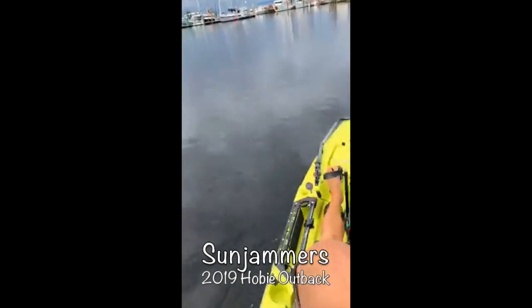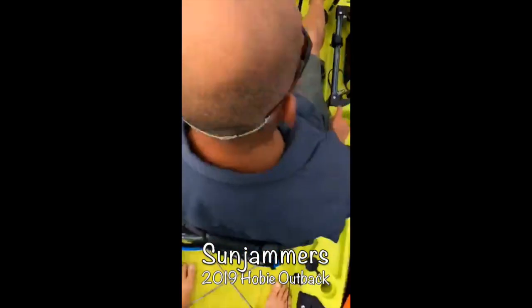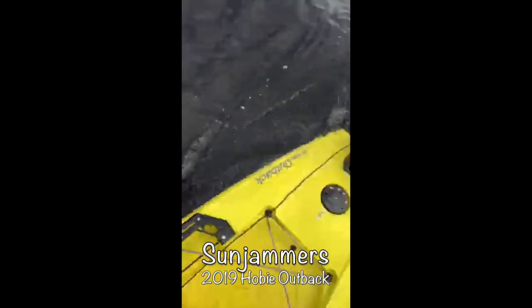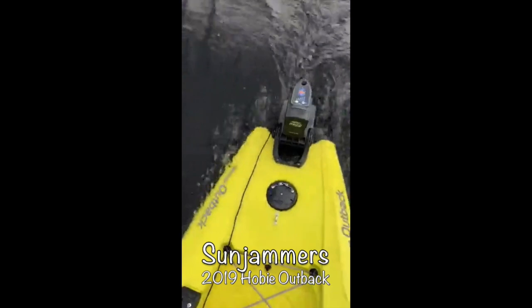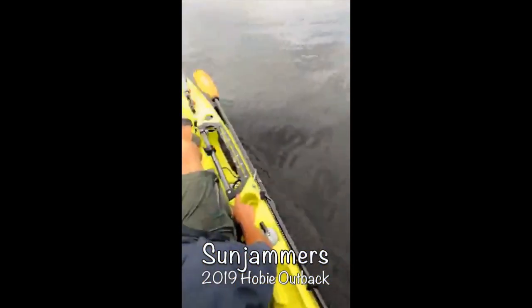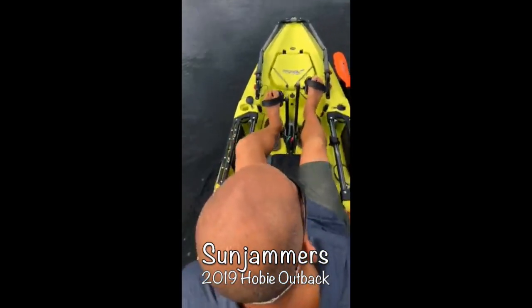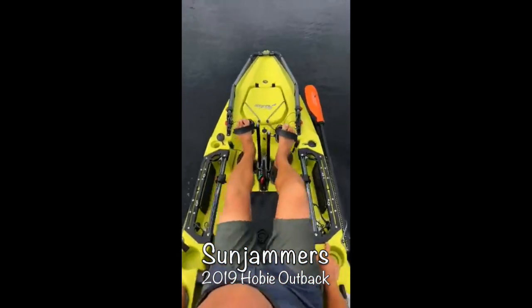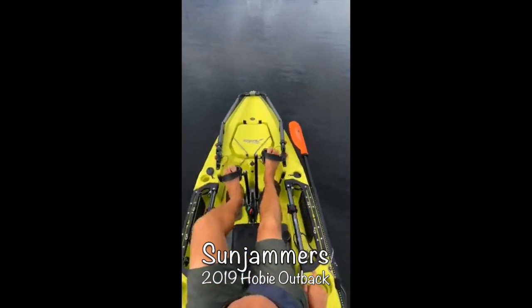It doesn't even seem too squatty in this turn. No it does not. Now I am standing in water back here. Like I said, this is 250 pounds in the back of this boat. I'm 240 and Ernie's 240, so we got 500 pounds in this thing — because I think Ernie lied, he's probably 250. So it's floating.